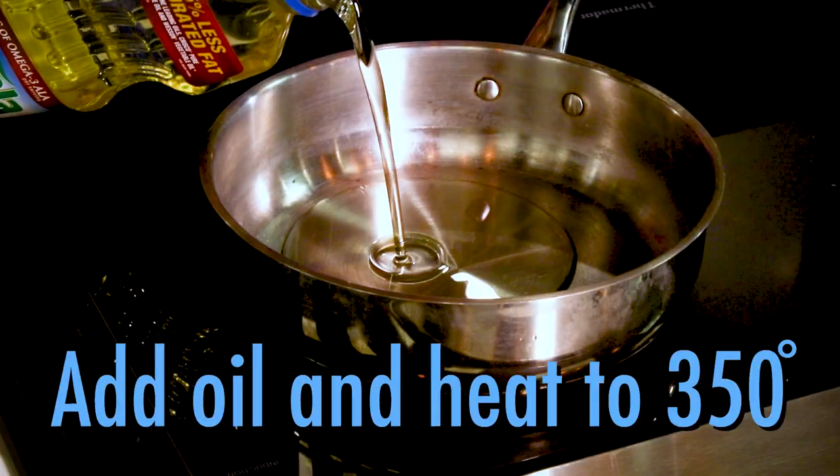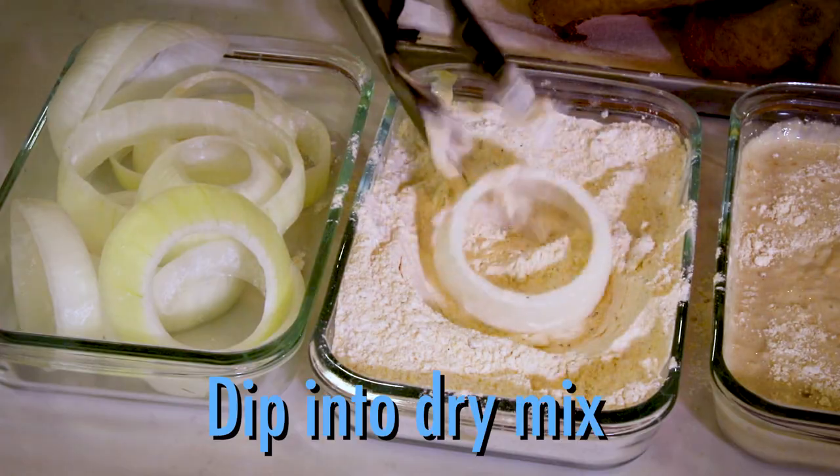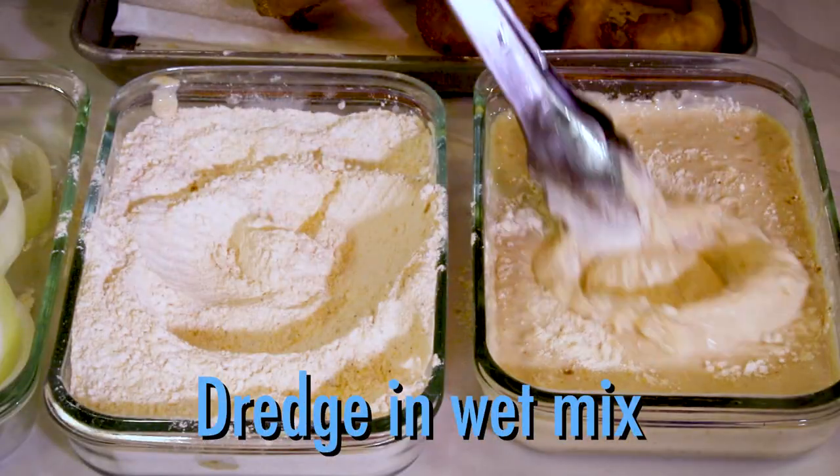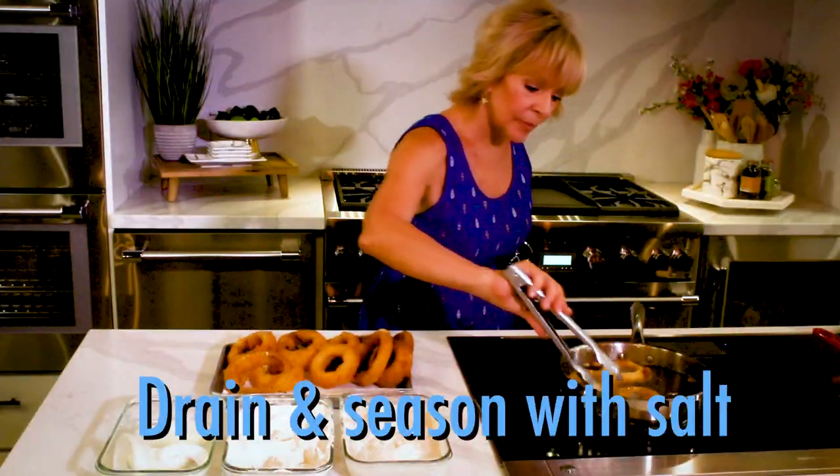Add your oil to a pan and get it nice and hot, then start assembling. Dip the onion ring into the dry mix, then dredge in the buttermilk mixture. Fry the rings until golden brown, then drain and season with a little salt.